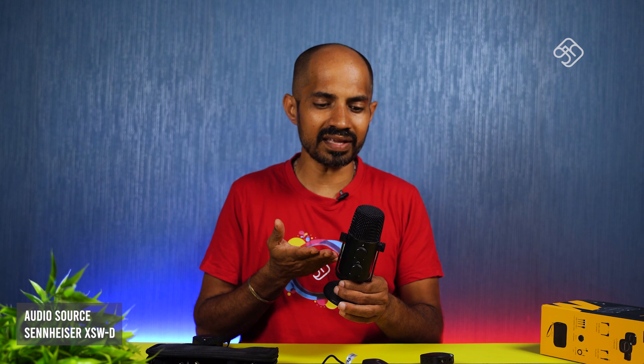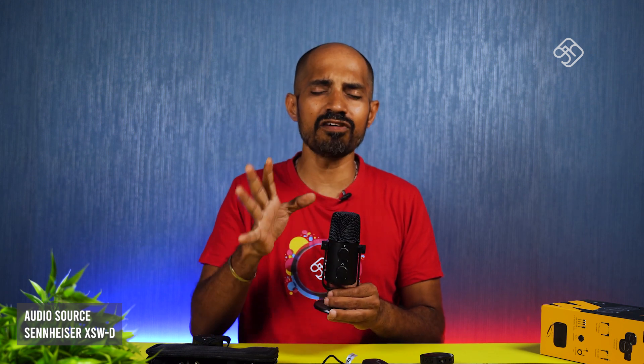This is a desktop USB mic. If you need a voice-over recording, you can use this mic — it's a very satisfying mic. You can find it on Amazon. Over time, I would say it is value for money, bang for bucks. It's a very detailed mic.